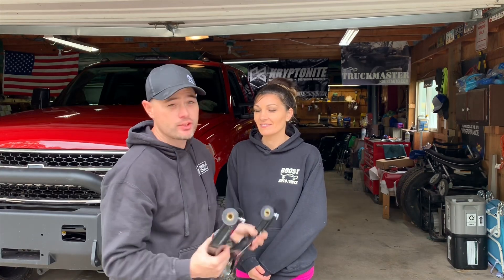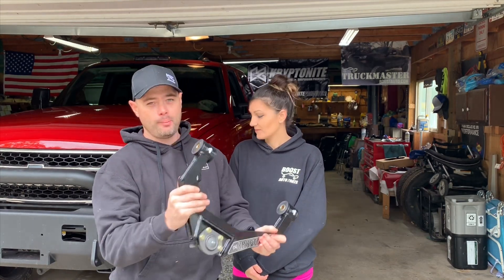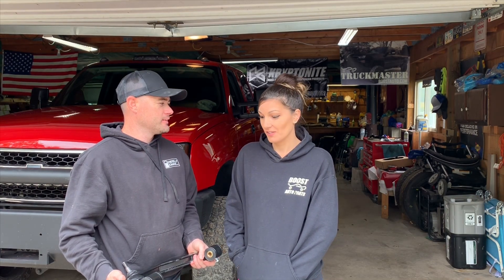What is up guys, once again thank you so much for stopping by the channel. Today I'm going to have Mrs. Truck Master install the Kryptonite upper control arms — super pumped about this one. It's been a while since she's actually done an install video. Just so you all know, I'm not a mechanic but I'm gonna do my best and learn how to install these things.